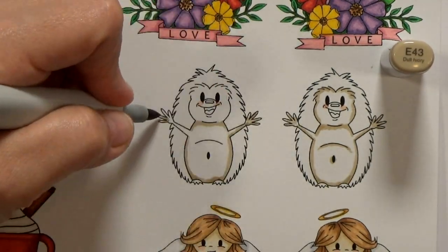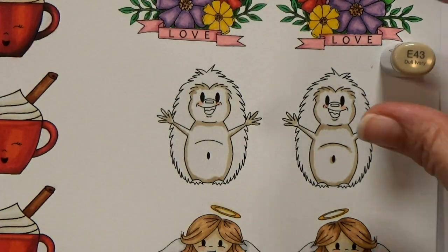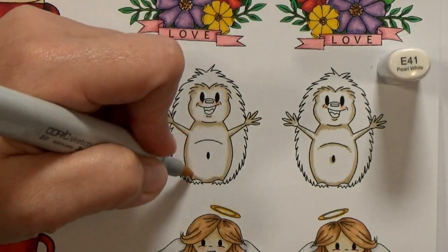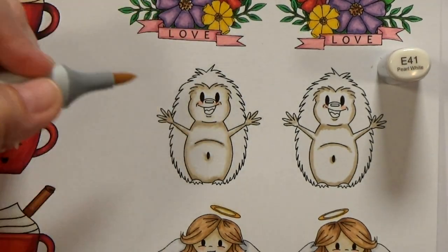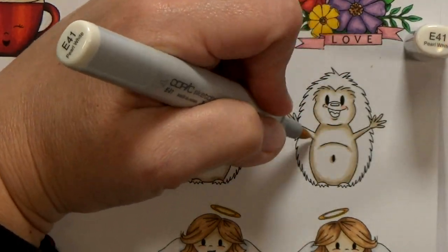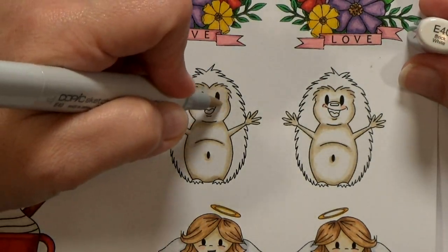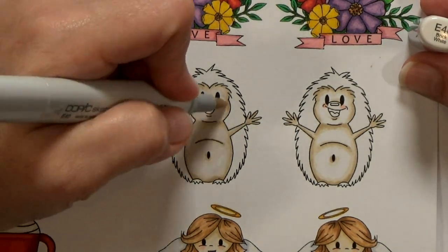I generally use two to three shades of each color for my highlights and shadows, and I'm coloring both images at the same time so that they end up looking the same. If you color one all the way through from start to finish and then come back, even with the same colors, you might accidentally switch techniques and end up with two different-looking images. For my hedgehog I decided to color his body with some skin tones and give him a bright pop of color on his quills — I thought that would be lots of fun.